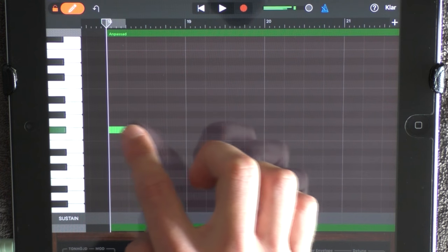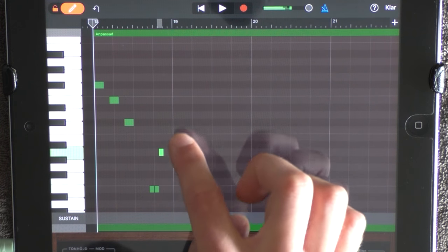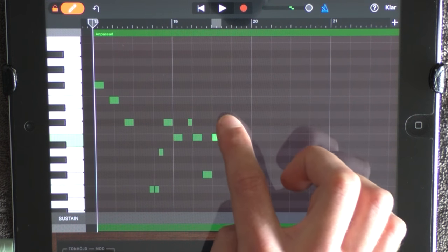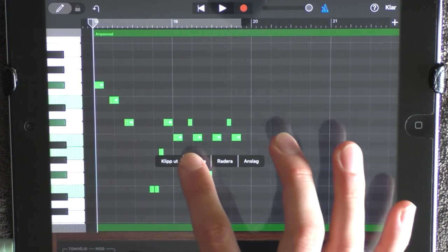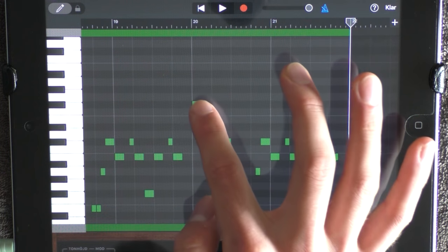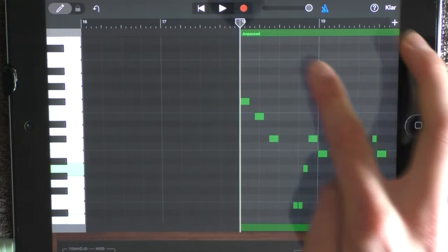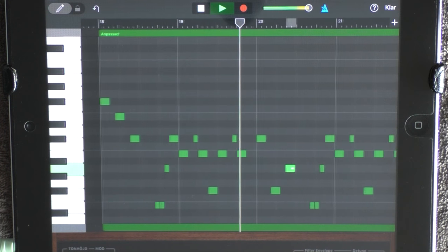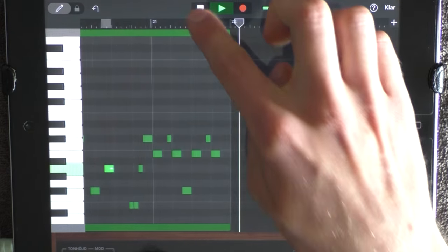The melody is below C4. Switch this back, click on the screen, mark them all, click on the green ones and copy. Paste this at 20, but change these three notes.